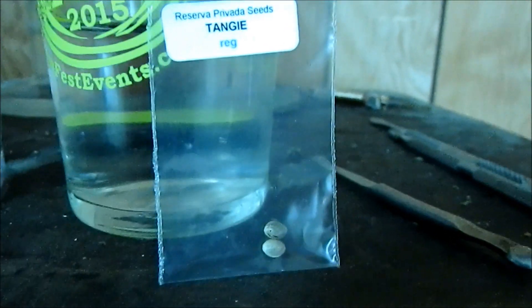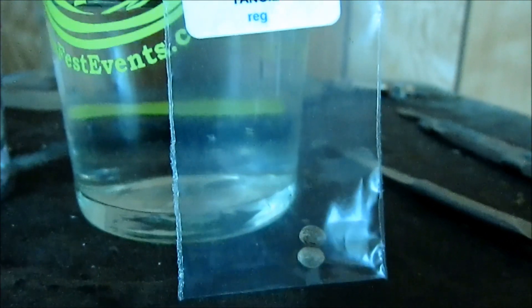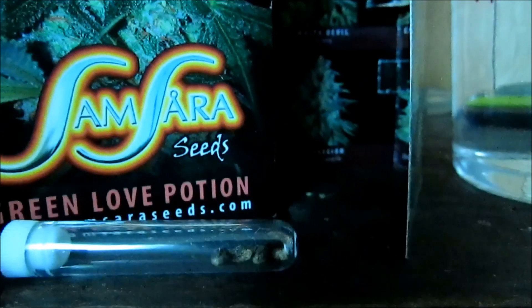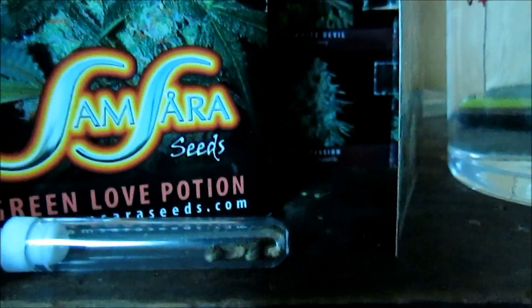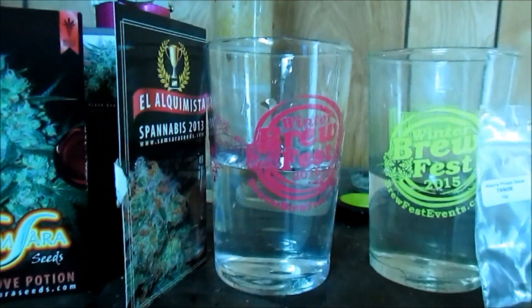I've got a few regulars, so I'm going to pop both of them. If I don't get any females out of either one, and honestly one of them looks a little bit white, I'll probably just pop a couple other beans I have hidden away. All of these seeds from Samsara look very, very viable — nice tiger stripes, pretty dark. Really stoked to get some more indica genetics in the garden.